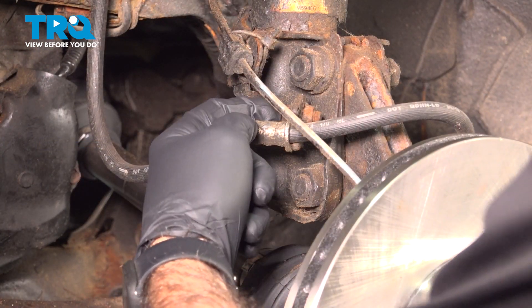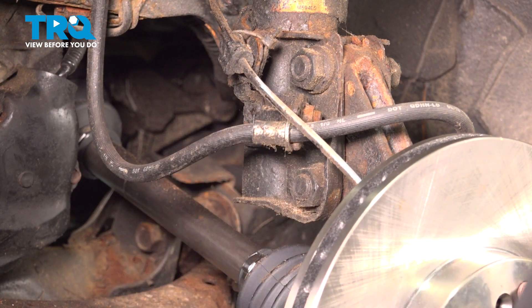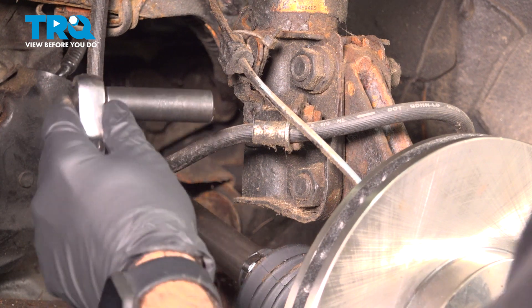We're going to remove this bolt here, holding in our bracket in the middle of our brake line. It's going to be a 12-millimeter bolt.